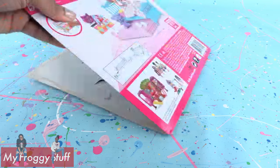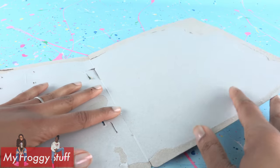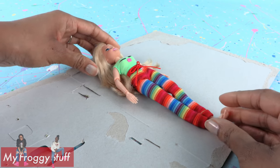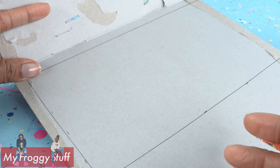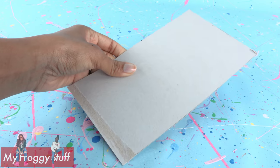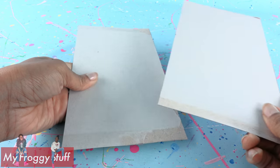Let's start by recycling doll packaging. I'm using the paperboard back from the box — other good sources of paperboard are cereal boxes and stuff like that. I lay the doll onto the box to measure for length and width, then drew a rectangle that is about nine by five inches and cut it out to be the base of our bed.